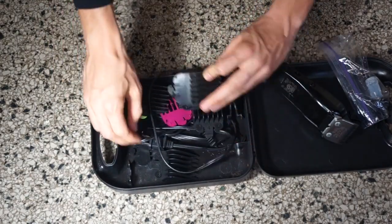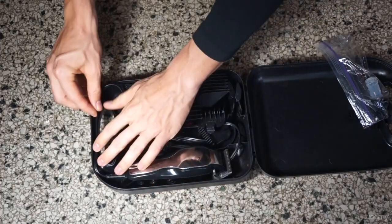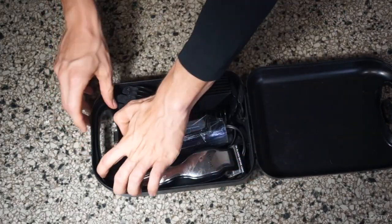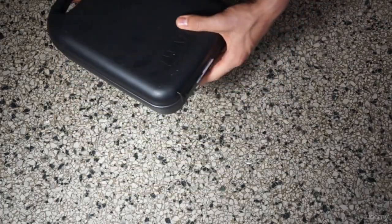So again, this is a great pair — a great starting pair, very inexpensive. You can get it at any supermarket or drugstore and it will last you several years.